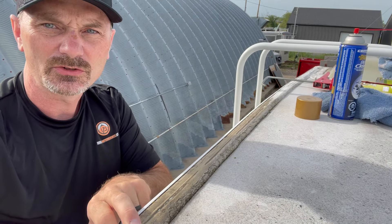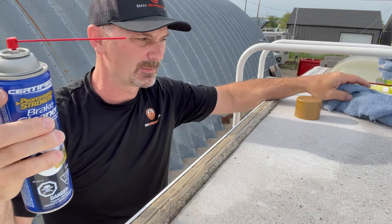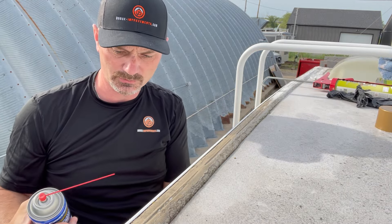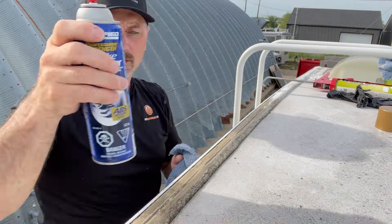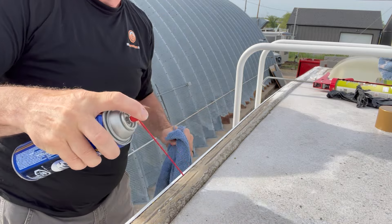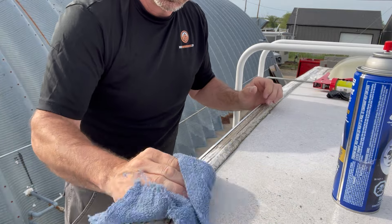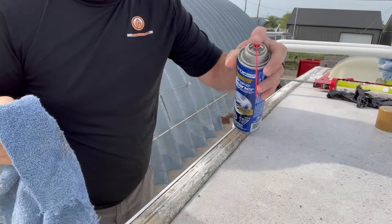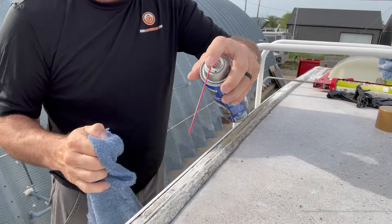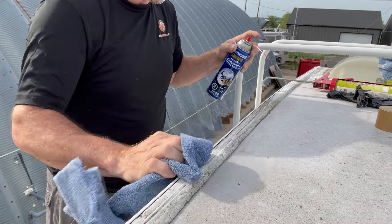So we're gonna start with this area with the cleaning and show you exactly what I do. I just use ordinary brake cleaner — it doesn't matter on the brand. Nobody sent me any of the products I'm using today; I'm just using what I normally would use. Just take some brake cleaner, spray it on the dirty area, and clean it off. You can see it works pretty quickly.